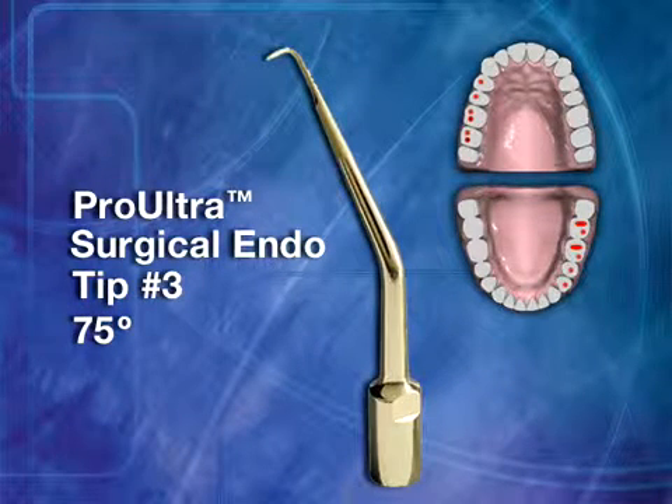Surgical Tip No. 3 has a 75-degree tip angle. This instrument is designed for use in buccal roots of mandibular left and maxillary right posterior teeth.